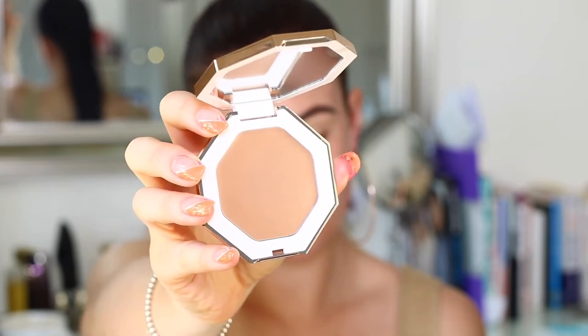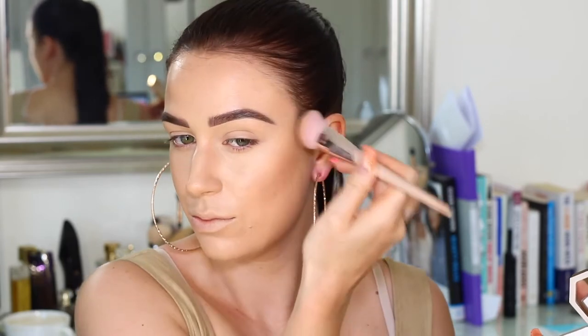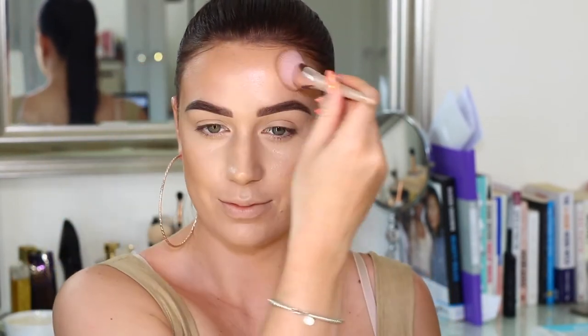Now we are going in with one of the new products — this is the Cream Bronzer in the shade Butter Biscuit, which is actually the perfect shade for me. I was really surprised; I thought it might be a little bit light but it's absolutely perfect. I'm also using the 125 Face Brush from Fenty Beauty, which blended it out so flawlessly.